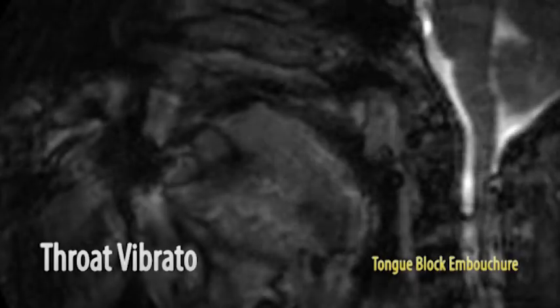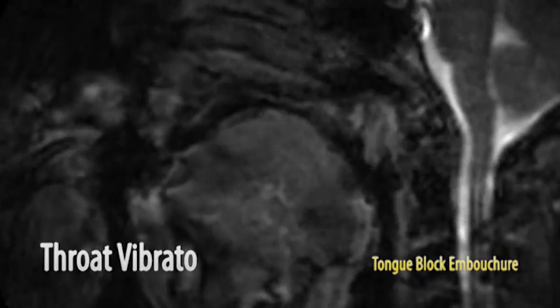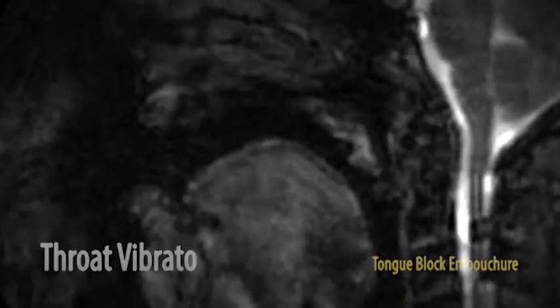And now bonus footage of me performing the vibrato. This is not in real time, so this is not a perfect representation, but gives you an idea of what the vibrato looks like. Note the movement of the pharynx.